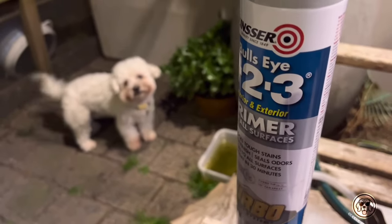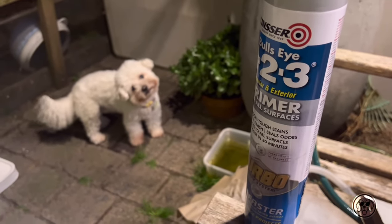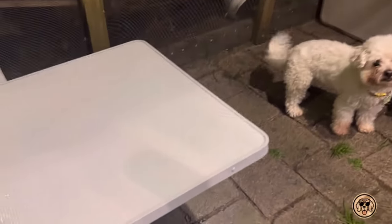This is the brand of primer I used — it is oil-based, so any cleanup will require turpentine.